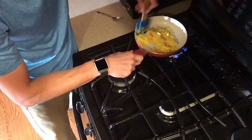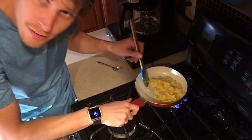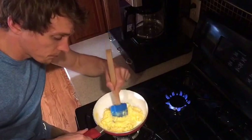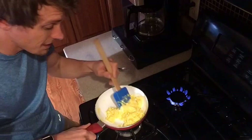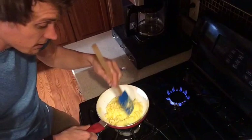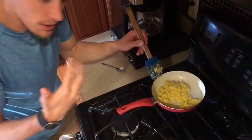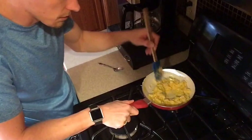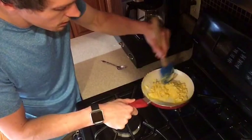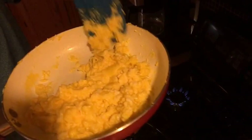If you're following the 21 Day Fix meal plan and portion containers, two eggs count as one protein container. If you're using just egg whites, I think it's about six whites for one protein. Personally I like having the whole egg — I believe there are health benefits in the yolk, and I love the taste. Look at that — see how it's really soft and fluffy looking? Almost done.